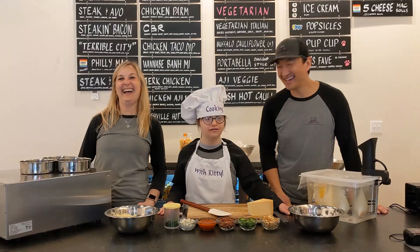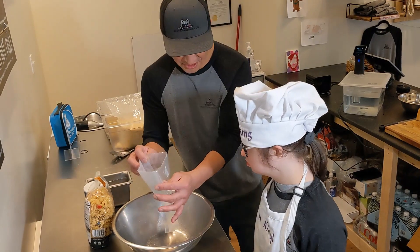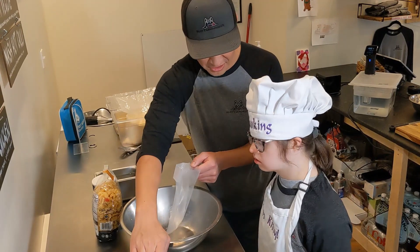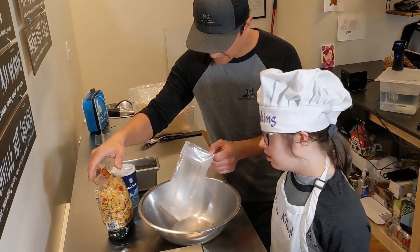Let's do it! Alright, hey Kitty, you ready to cook pasta sous-vide style? Awesome. Sous-vide is actually cooking in a bag, and we're going to immerse this in water. We're going to seal it. So we have our vacuum sealer, we have our bag, we have our pasta — that's sort of macaroni and cheese, right?